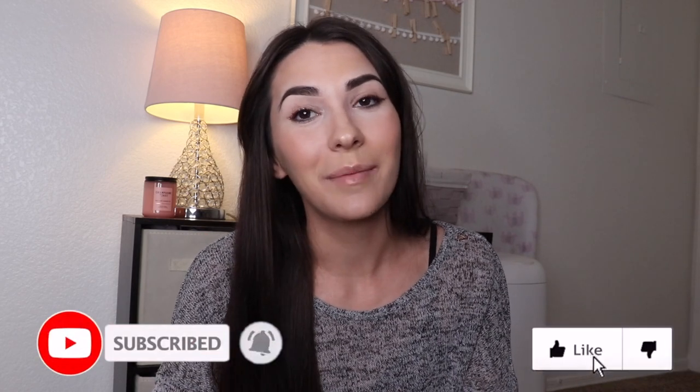Okay, so that is it — really nothing fancy! You can honestly go any direction you like. I've seen people go downward for a flip-up effect, or inward if you prefer that look — it's really up to you. I hope you guys enjoyed this little tutorial. Make sure you're subscribed and give this video a thumbs up, and I will see you in the next video. Bye guys!